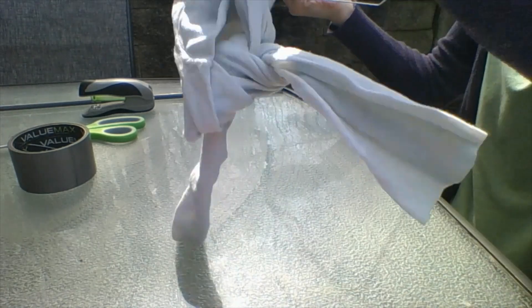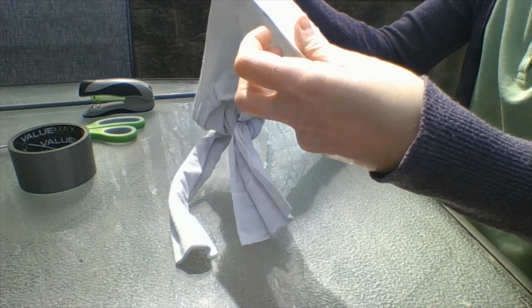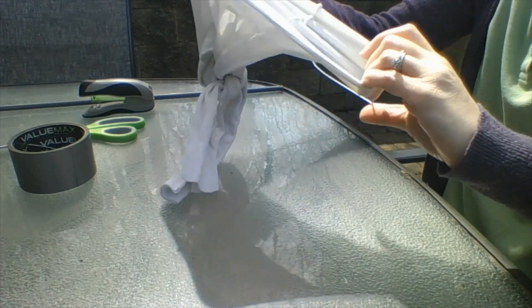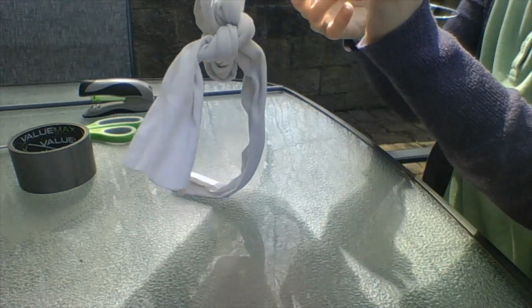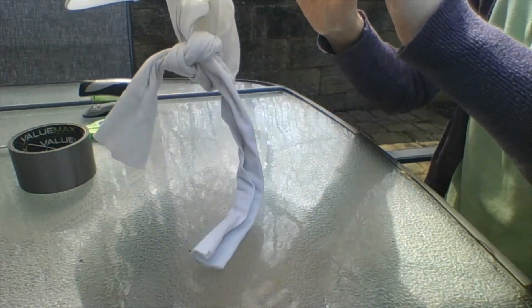Now take your tights and put them in the middle of the hanger, folding the waistband around the hanger. You're going to have to stretch them — this is why you didn't want to use kids' tights. Adult ones are going to work a lot better.